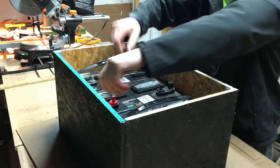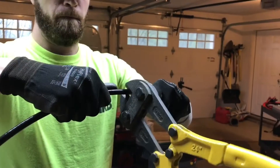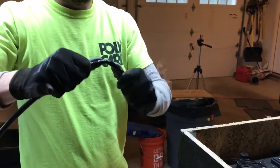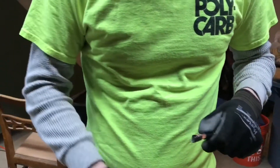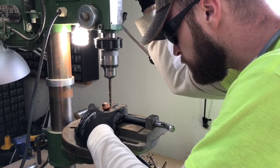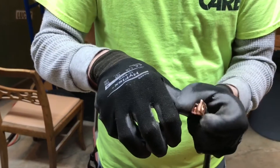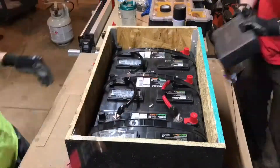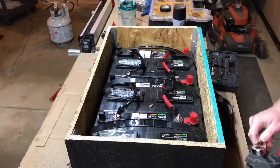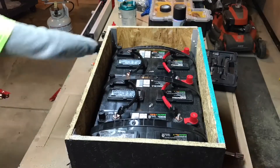After we got the batteries into the box, the next step was to begin building the cables to connect them. We start by cutting the 2-gauge cable using large bolt cutters and then stripping the protective coating off the ends. We had to enlarge the holes on the connectors using the drill press to make sure they would fit over the battery terminals before adding them to the cable. We're wiring a 12-volt parallel battery configuration, so the positive terminal connects to the positive terminal on the next battery, and the negative terminal connects to the negative terminal on the next battery.